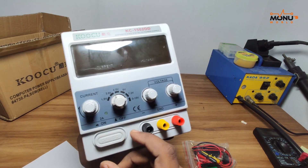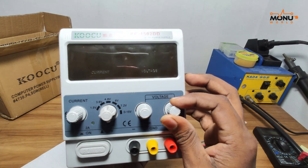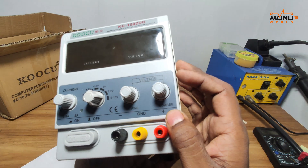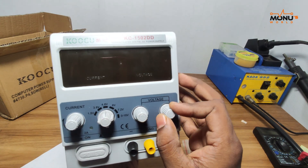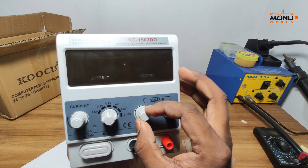Power button — this is the power button. This is the variable resistance. This is a fine system, and this is a fixed voltage.